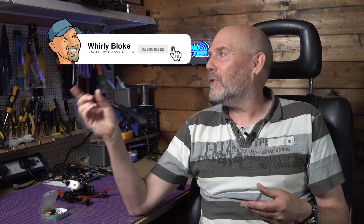Hello and welcome to the Wellyblot channel. Subscribe and hit the bell for more videos like this.